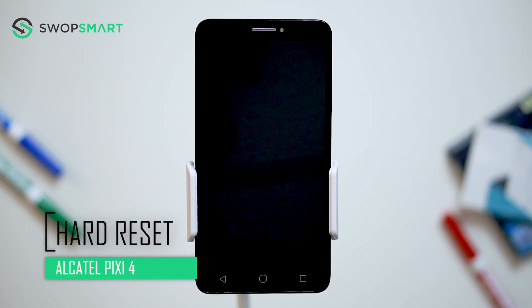Hello everyone, on today's episode of Get Smart with SwapSmart, we will be teaching you how to hard reset your Alcatel Pixie 4.